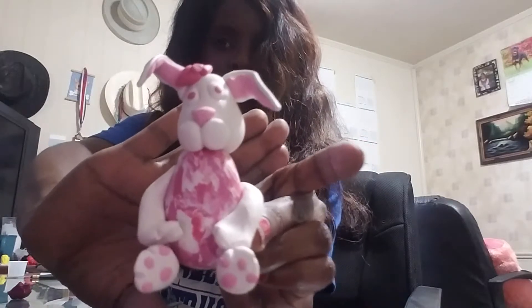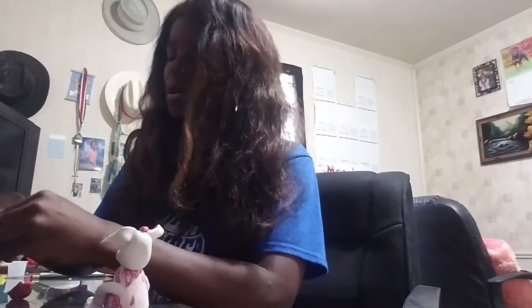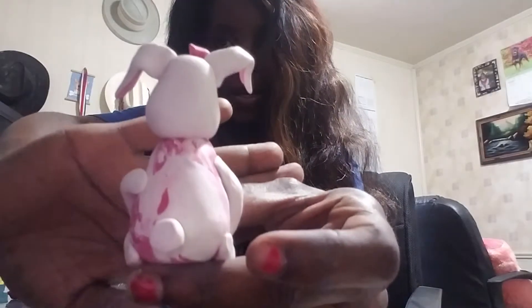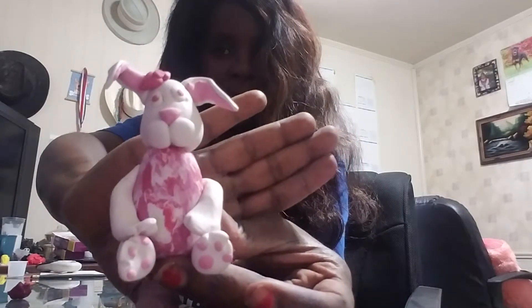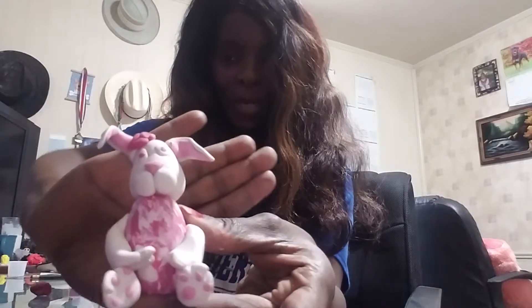Here's her little egg-shaped body. The last thing we need to do is give her a tail. I'm just pulling off some clay, rolling it into a ball, and making a cone shape. We're going to stick this right back there — and there we have it. There is our little Easter egg-shaped bunny body.